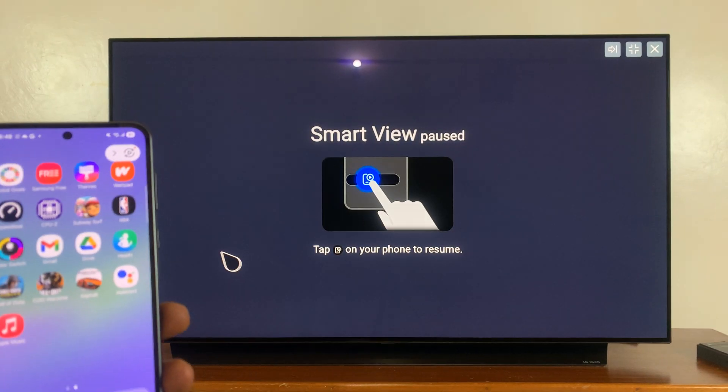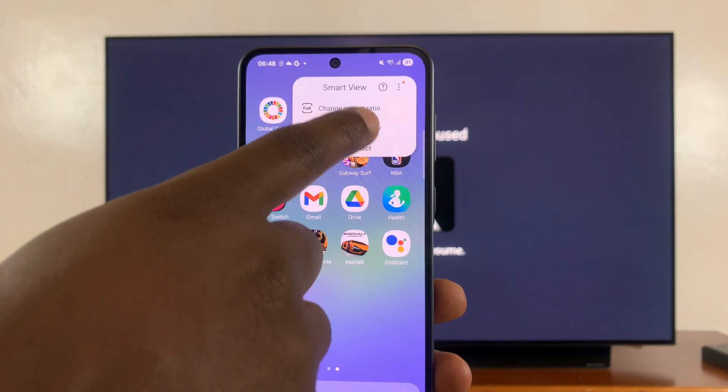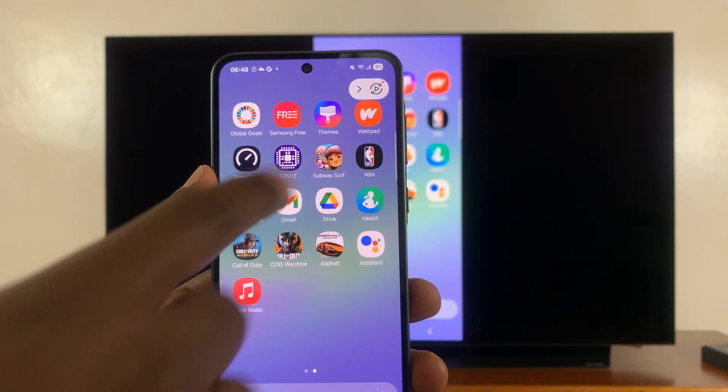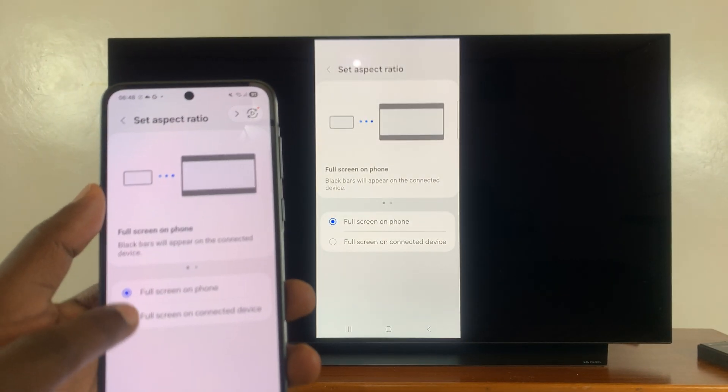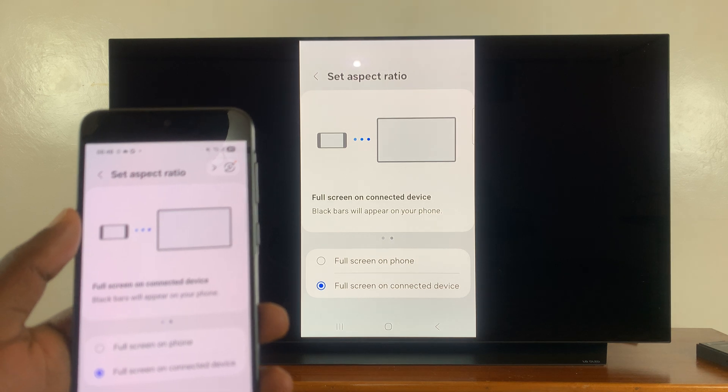You can tap on that to pause the screen mirroring, and you can resume it like that. You can also tap on it and then change the aspect ratio — maybe if you want it a bit wider, you can come here and select a wider aspect ratio.